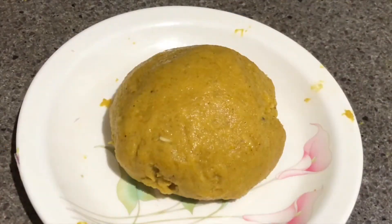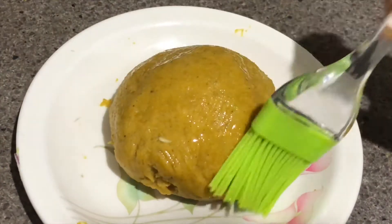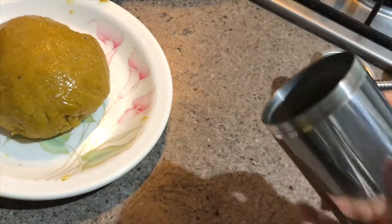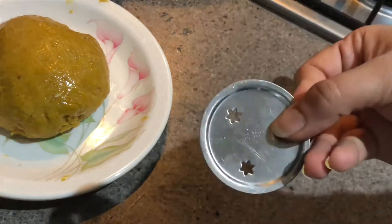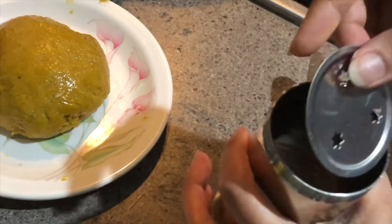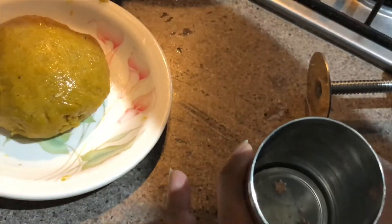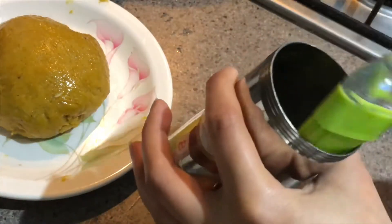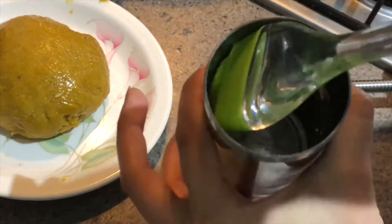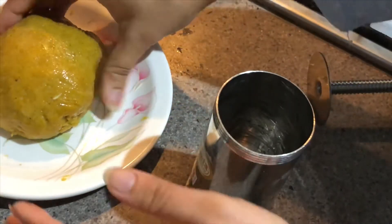The dough is ready. Now brushing it with a little bit of oil. Making our wok ready for frying — I have my sev maker here and I'll be using a particular stencil for the gathiya. Putting the stencil inside and now brushing it with a little bit of oil.